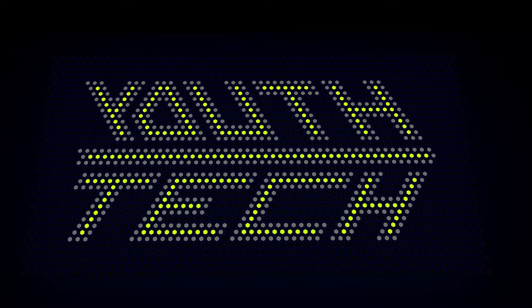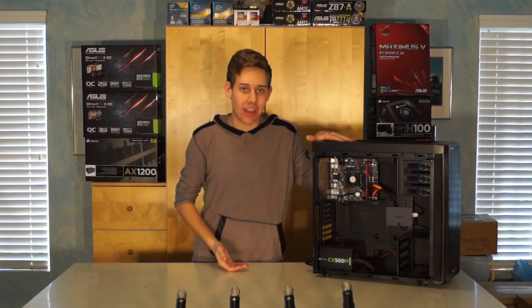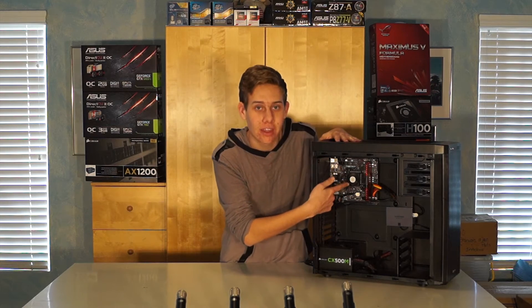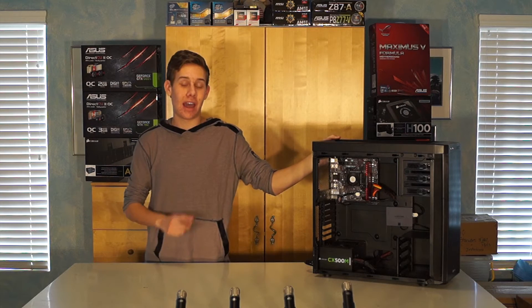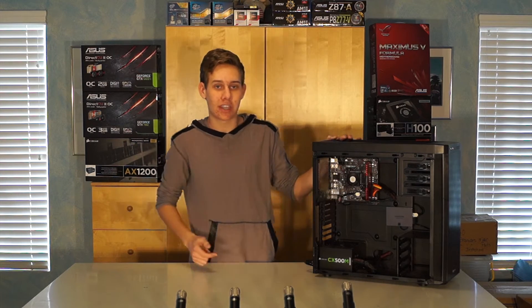Today we're going to be talking about the AM1 AMD processor. I came upon a great rig — not legally — and it is an AM1 AMD 5350 inside of an MSI AM1i for ITX. They do make an MATX motherboard also, with 4 gigabytes of Corsair Vengeance RAM.